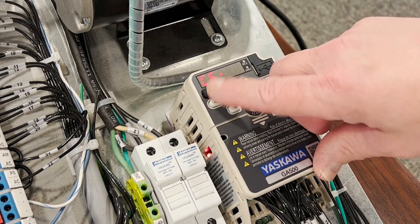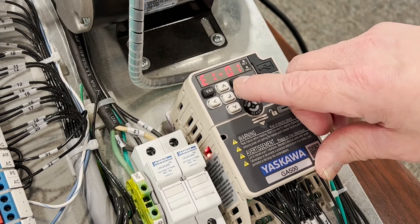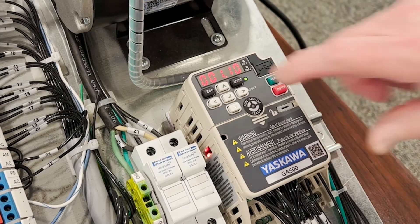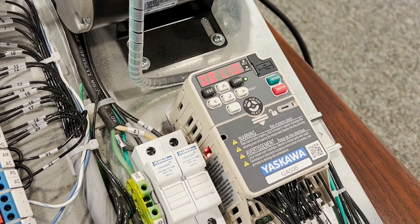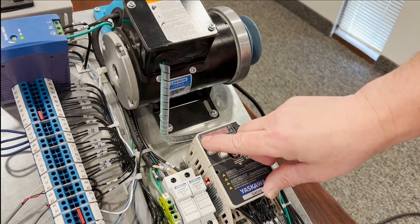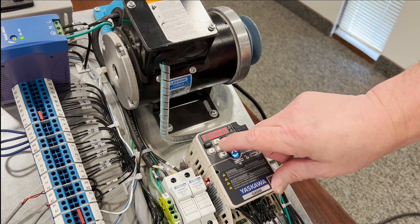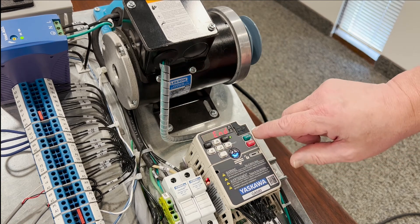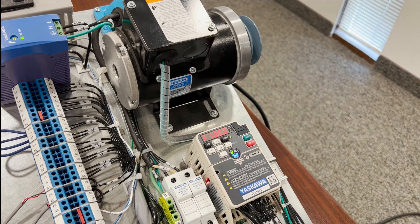Lastly, the most important parameter is to set our full load current for the motor in parameter E201. It needs to be set to protect the motor so it isn't damaged in an overload situation. Once that's set, we can get out of our parameters and create a speed reference on the operator. Hit enter, hit run, and our motor is running.